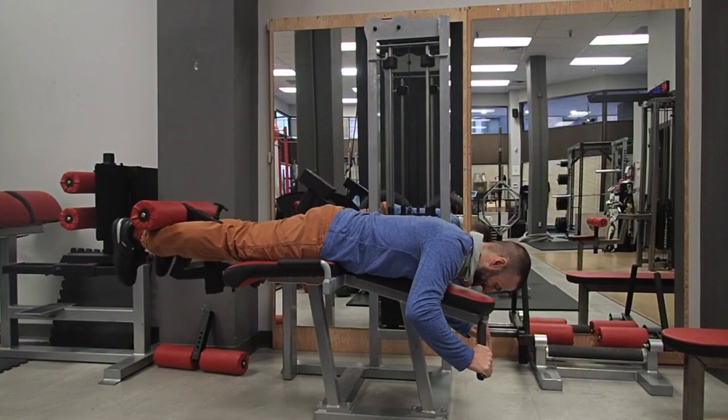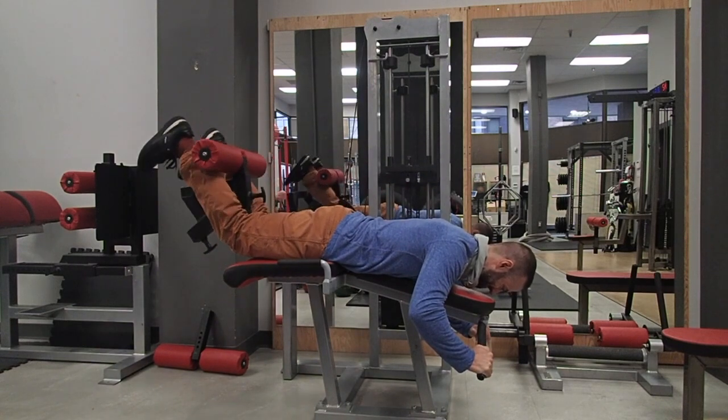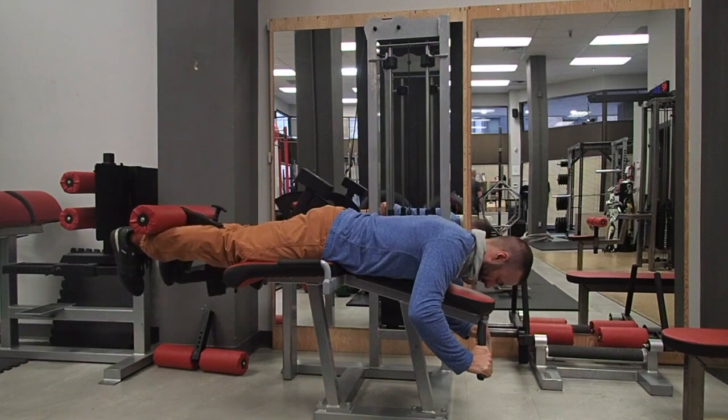We're going to start off with a laying down hamstring curl. The lay down hamstring curl is much better than the seated hamstring curl, because it allows the hips to stay in full extension, which is a contraction of the hamstrings as well as the glutes.